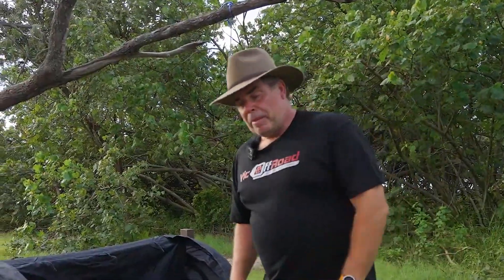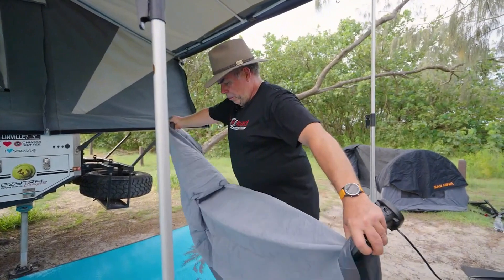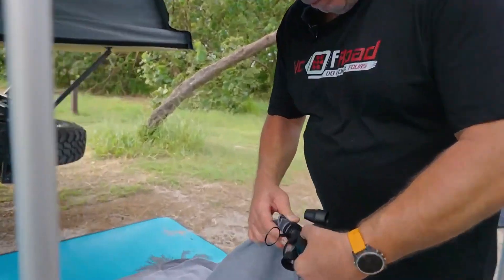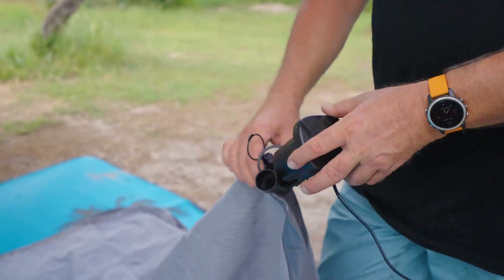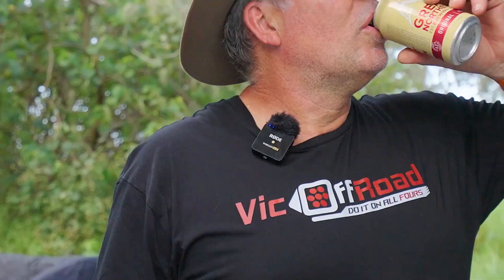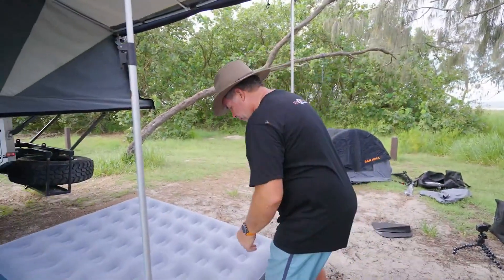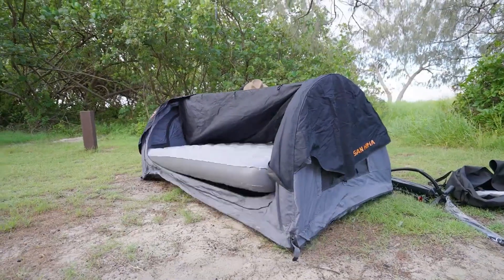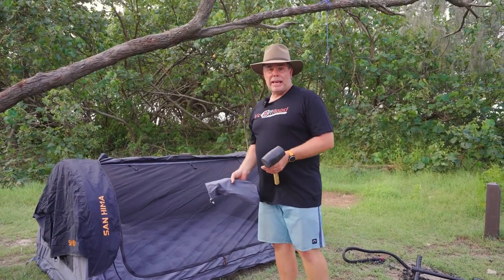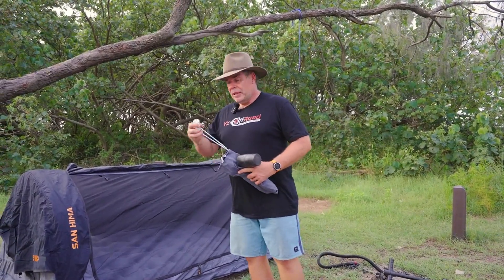All we have to do now is pump the air mattress up. We are lucky enough to have a 12-volt system here so I'll plug it in. Just unfold this, plug the pump into the car, punch it in, there's an on switch and off we go. We'll peg it out but we'll just whack the mattress in first. We've decided to put it here — just going to peg each hand out. You can peg the legs or the feet down too; if it was a searcy wind I probably would, but in this case just going to peg out with these two.